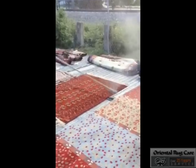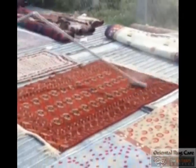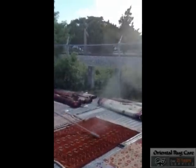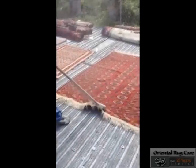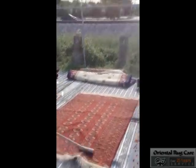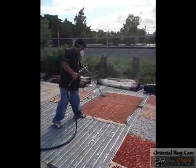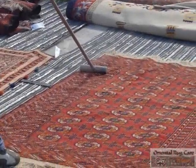When a rug arrives at our shop, we first flip it over to its backside and we dust the backside, pushing all the dry particles to the surface of the rug. As you can see here, even from the backside, all the dirt that is in this rug. So once we do the backside, we flip it over and do the front. We have to wear a mask in order to do it because there's so much dust.